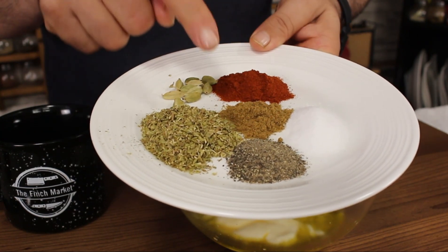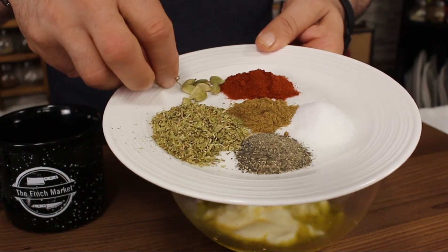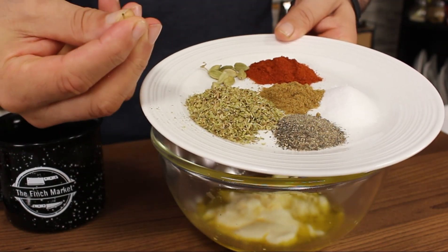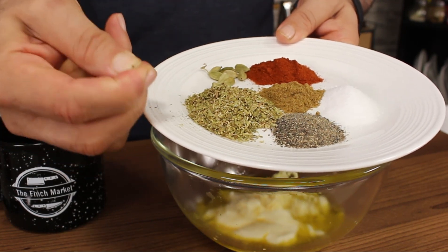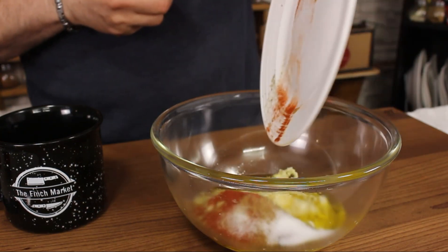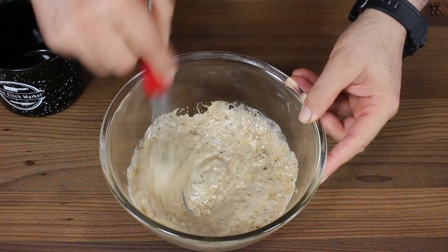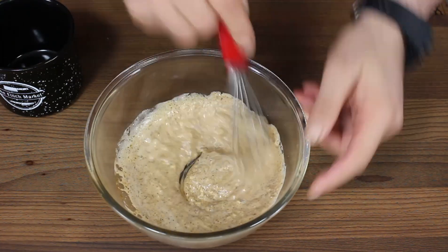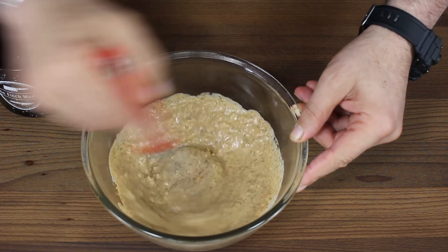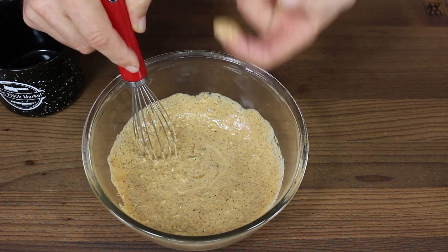Here I have dry oregano, black pepper, salt, ground cumin, smoked paprika, and cardamom seeds. The cardamom seeds you can put in whole like this, or you can smash them a little bit with your fingers. Add everything in and mix it very well. We made the marinade in a separate bowl so you can still taste it and adjust — a little more salt, pepper, or whatever you like.